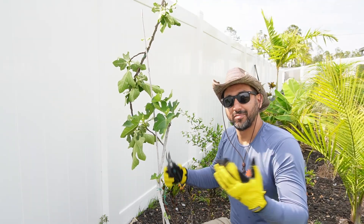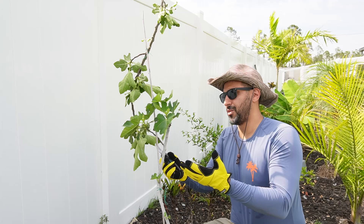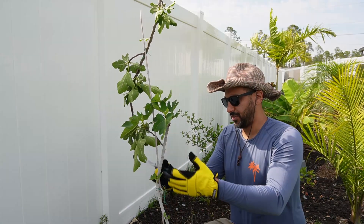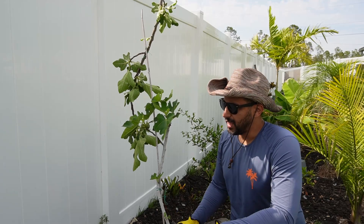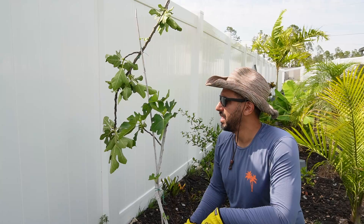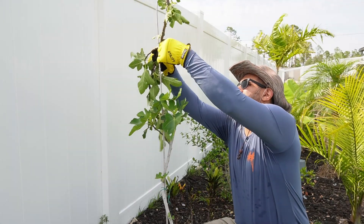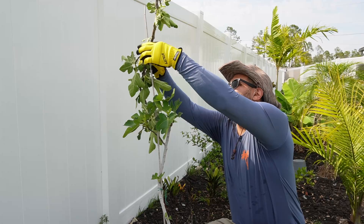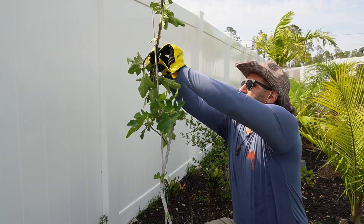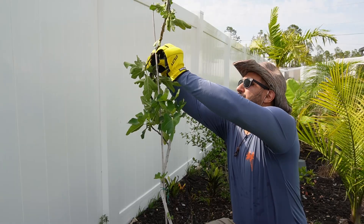Alright, so we've made our heading cut. Now we should get some more development and growth in these lateral branches here, here, and here, and even some of these down here at the bottom. We might even get some new growth from nodes that aren't even visible yet. So we're just going to take this off here and clean this up, and this part right here is not going to be going to waste.